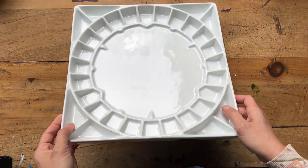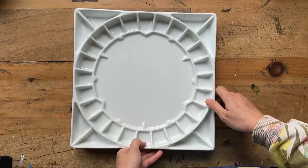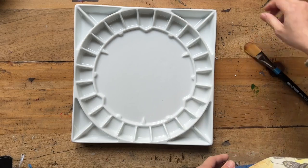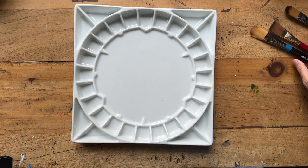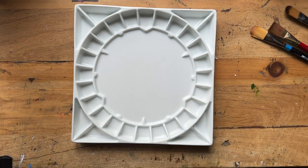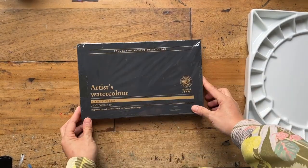Just looking at this gorgeous palette — it is porcelain as you can tell, and I like how deep the wells seem to be. I'm going to grab my bigger brushes to see how well they work. This bigger filbert fits in really nicely, my one-inch flat will also go in really nicely, and it has one large mixing well in the middle for all my mixes. Since I don't really have dividers in my existing palette, I think this one mixing well will be fine for me.